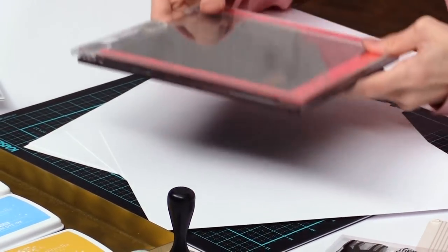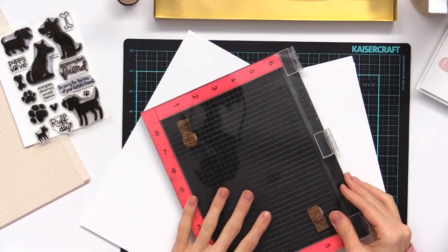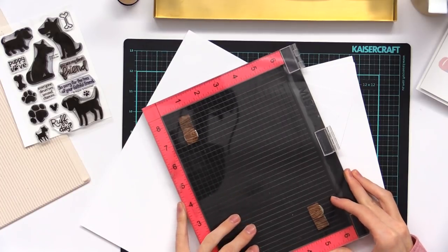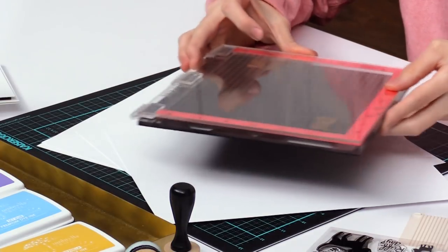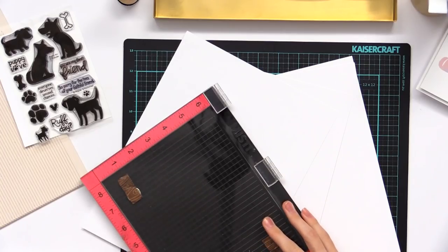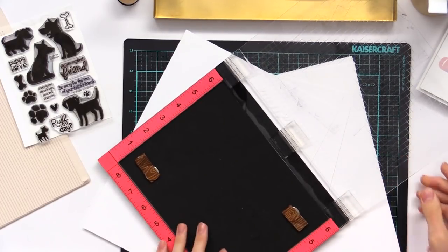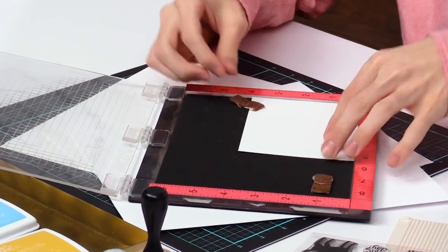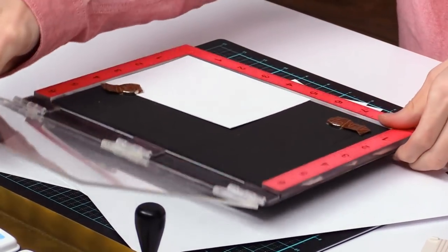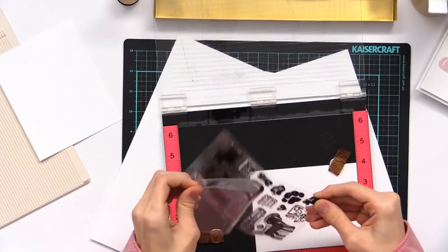We're gonna pull out our MISTI stamping tool here. I love this tool and for today's technique it's almost necessary that you have it, because we're going to realign it many times. You can try using an acrylic block for this technique as well — it just might be a little bit harder to do. We're gonna open this up and set our piece of cardstock panel right inside and start off by just lining up our stamps.